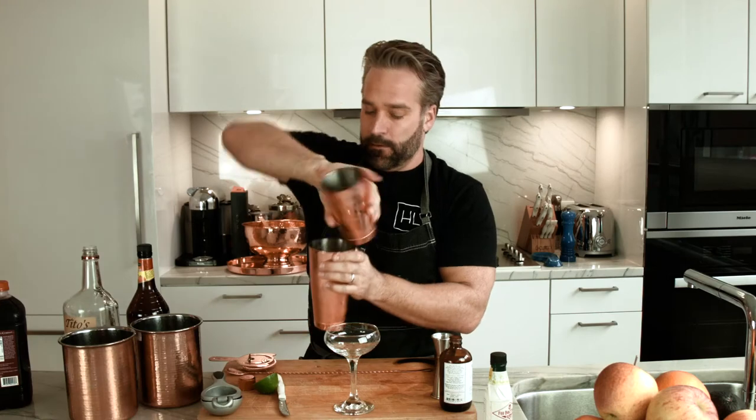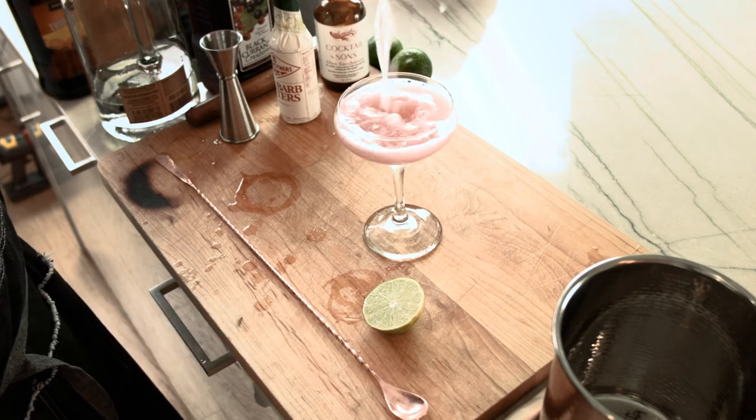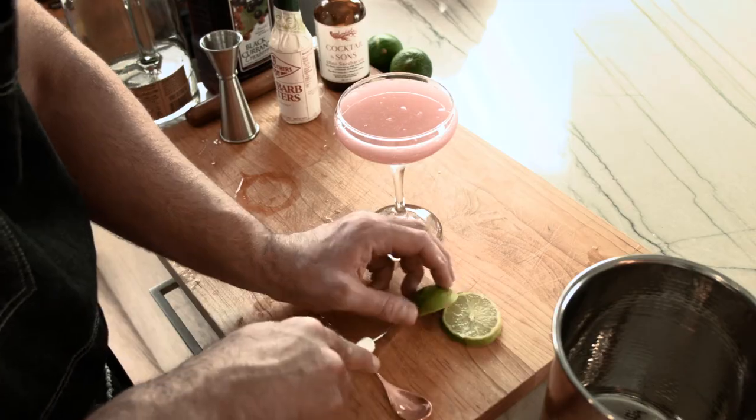Oh yeah, I can already tell that's a great pink color. We're going to pour it out into our coupe glass. Wow. I think Carrie Bradshaw would approve. And then finally, we're going to garnish this with a full lime wheel.